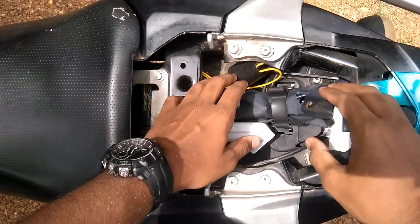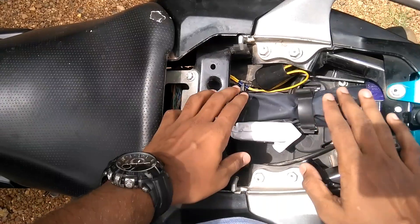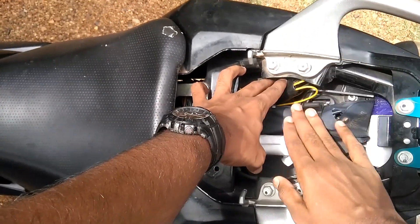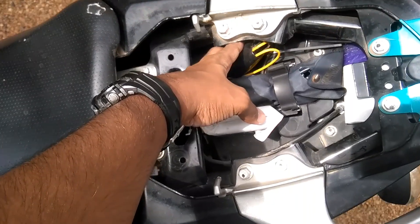As you can see, I have opened the backseat. As per my knowledge, the wire assembly is generally found in the backseat of every bike. Now let me show how the wiring works.